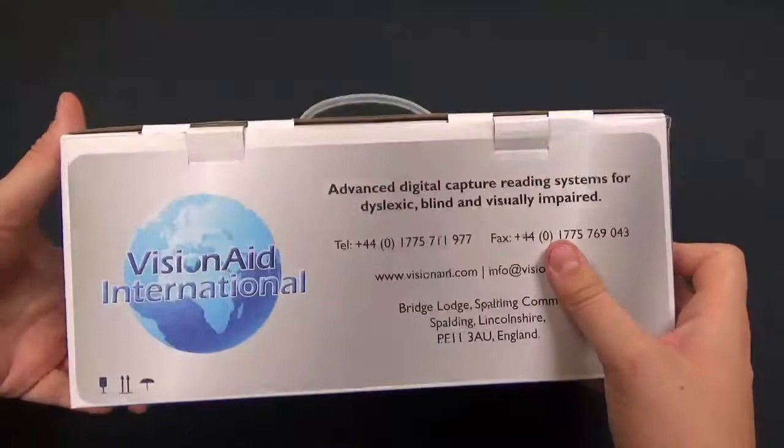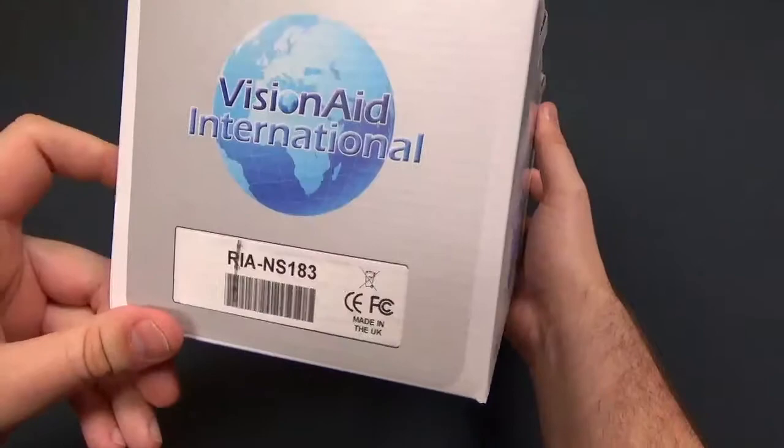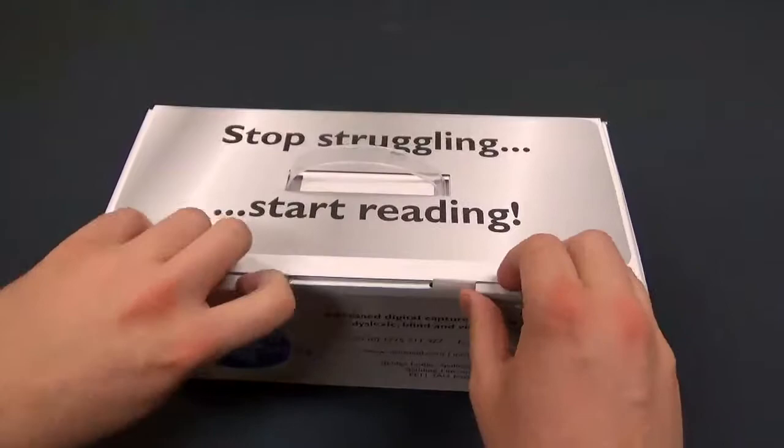Here we are up close with the Read It Air inside the box. Taking a quick look around the packaging, we have Vision 8 International branding and company contact information on top. It says 'Stop Struggling to Start Reading' on the sides, along with branding, a serial number, a barcode, and the website.